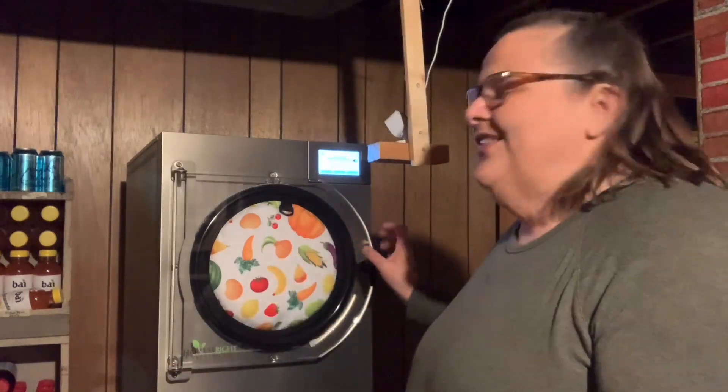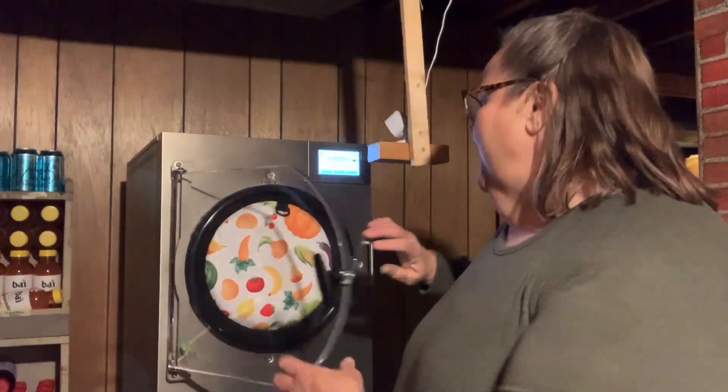We've done no treats for us. I've done a little bit of candy for my nephews who live here in town. I did one batch of Skittles and one batch of Jolly Ranchers, and they haven't asked for any more. I have a lot of Jolly Ranchers left, but I thought if they don't ask, I'm not going to do it.